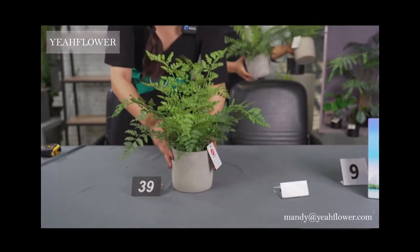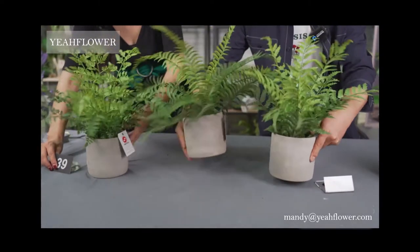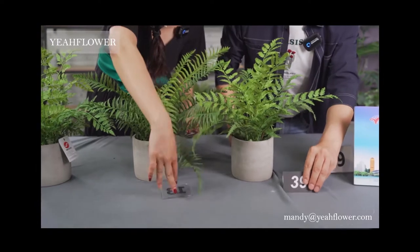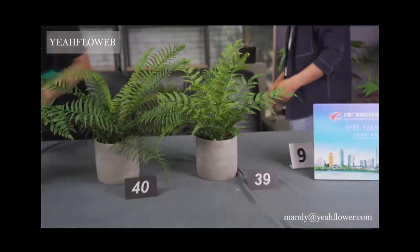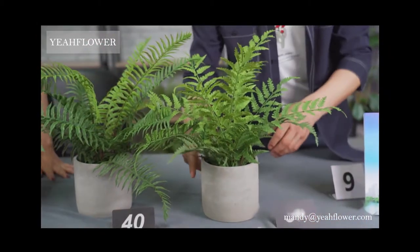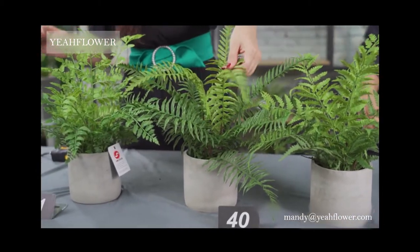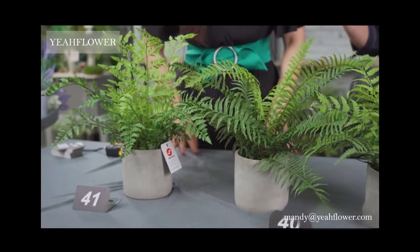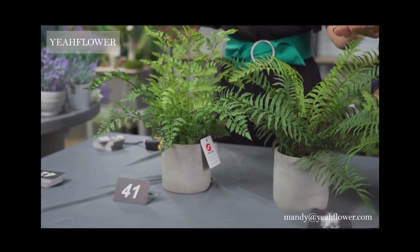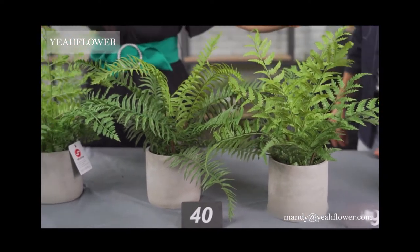Okay, this one is bigger. Let's show three different versions of the same cement pot. These are different plants — this one is much bigger than the one we introduced previously. These pots are all cement pots and they can be put outdoors.